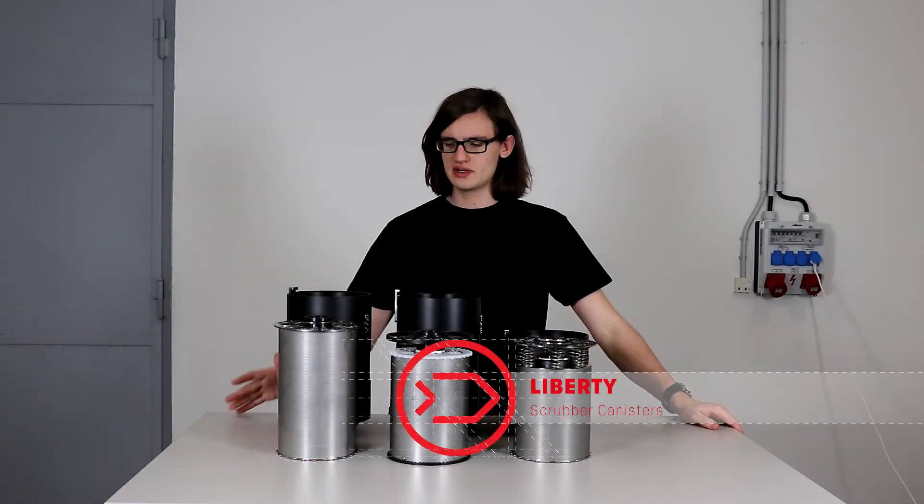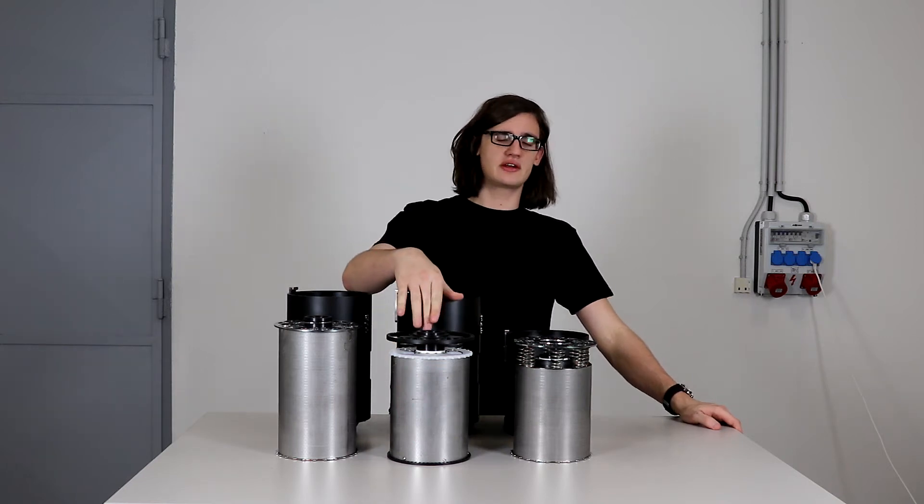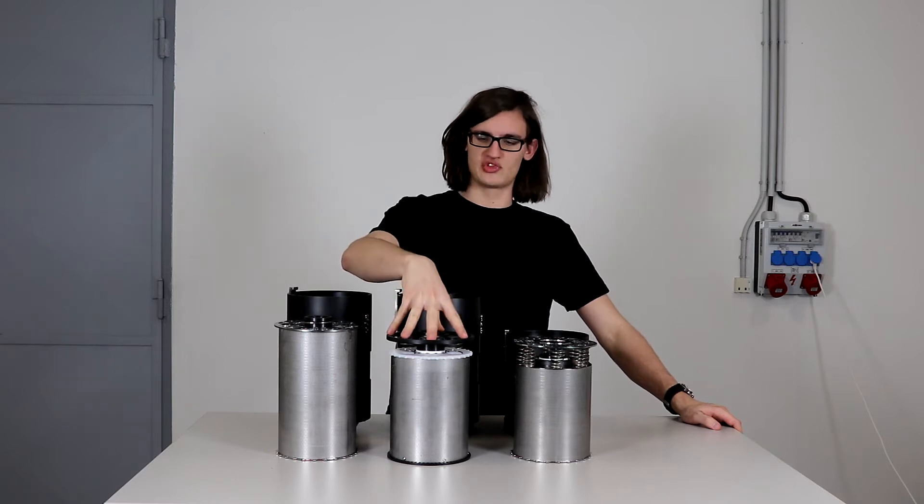Hello, in this video I will show you the different kinds of scrubber canisters we have. In the middle we have the standard 2.3 kilogram scrubber canister which comes with the Liberty normal set.